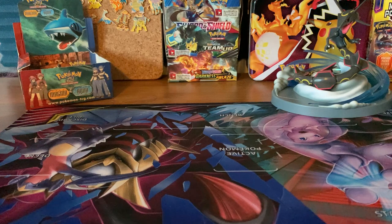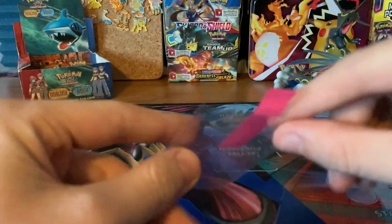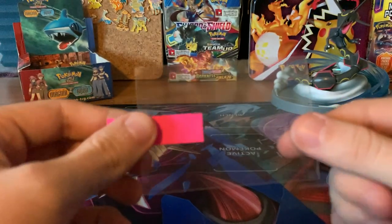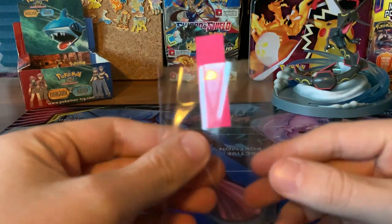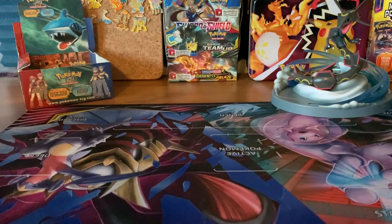One thing you guys can do for sure is go to your local Walmart, Target, or GameStop and purchase card sleeves. This is the first thing you should do. These are called penny sleeves. They're roughly worth a penny — you can get about 100 of them for about $1.50, give or take. So you get a really big amount of these sleeves to sleeve your cards up in and keep them protected.